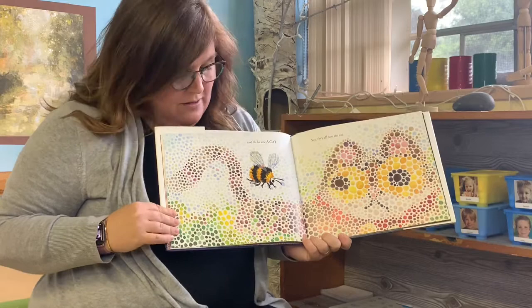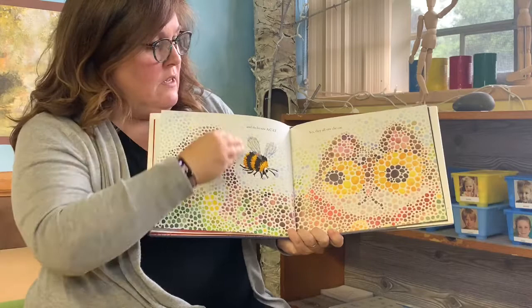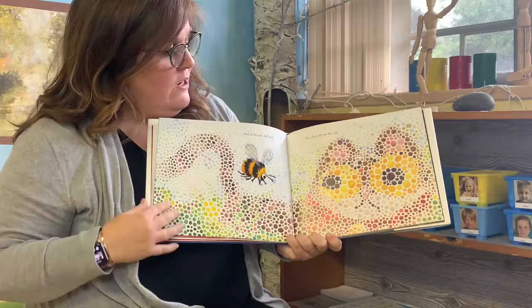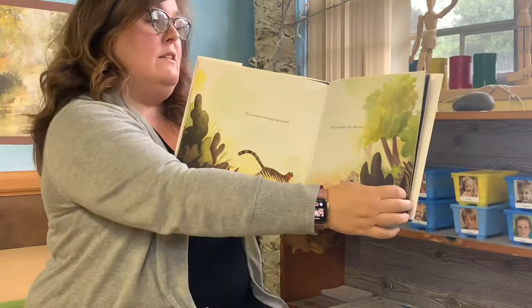And the bee saw a cat. Do you know those little dots? Bees have something called compound eyes and they see the world differently than we do. They see it in much more pieces because of their compound eyes. Yes, they all saw a cat.